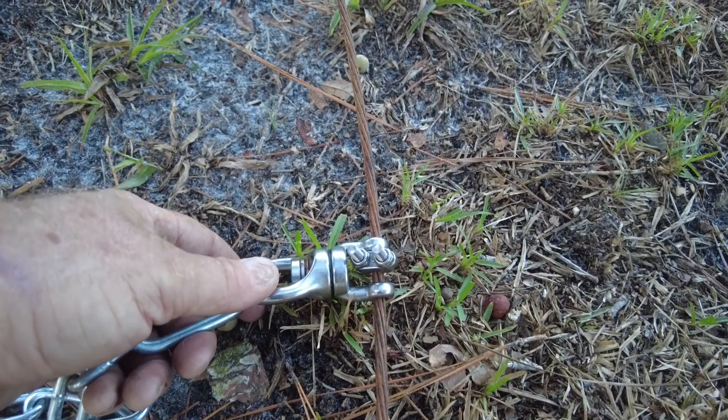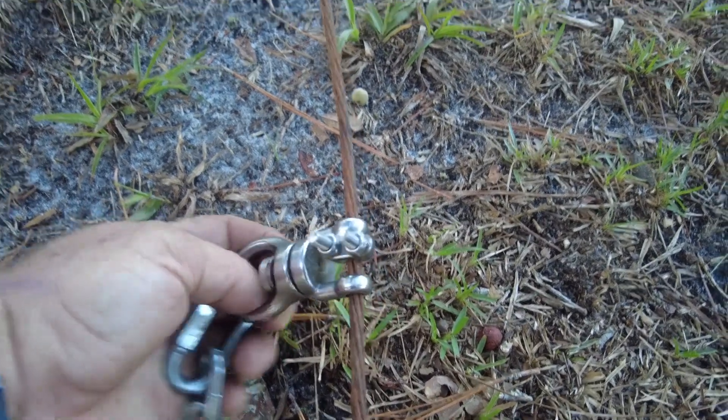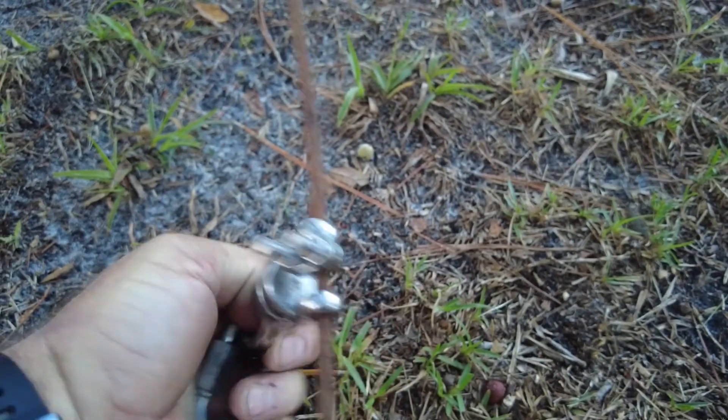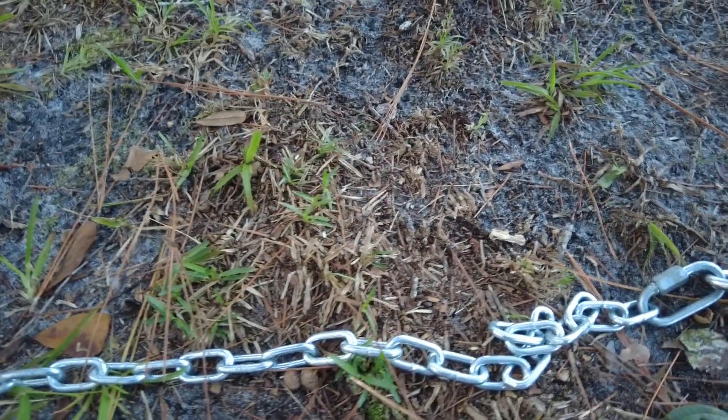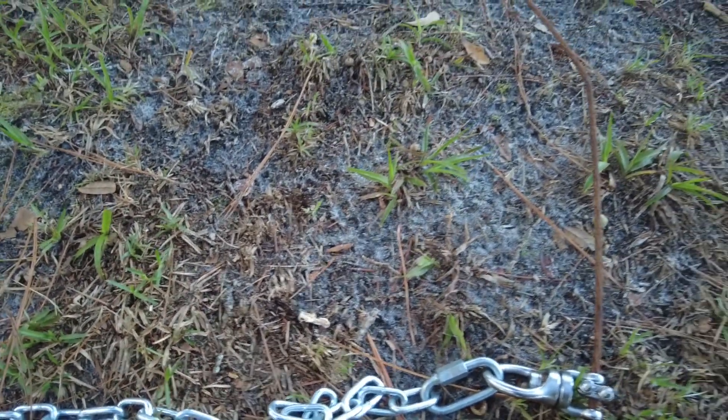Here we have it — all stainless steel. It can swivel, it's got ball bearings so it can turn. It's going to be attached to a chain so the chain can't break, and it's going to be hung a lot higher.